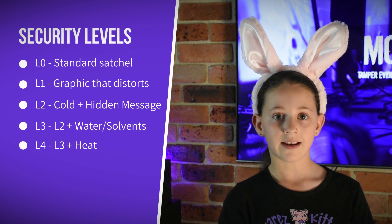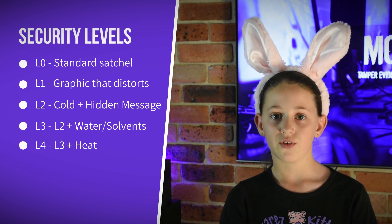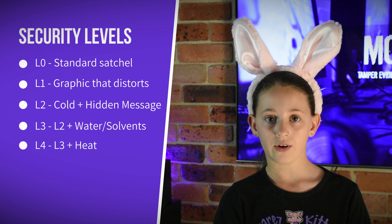Level four is the highest security. It takes a level three bag and adds an anti-heat strip. There is usually a see-through window across the seal, and if you use heat on it, it turns black. Level fours are pretty nasty to bypass with a direct attack, but we have another video coming soon, so watch out for it. Anyway, I'm sure you want to hear about the bypass.